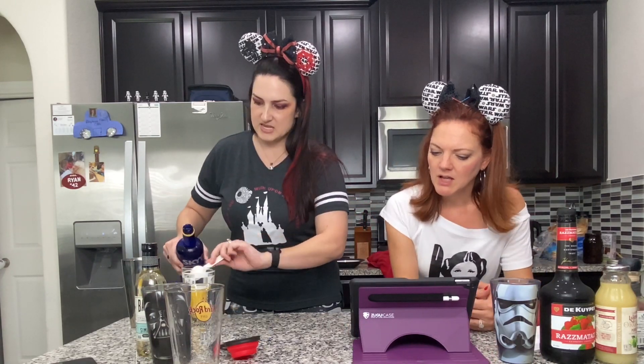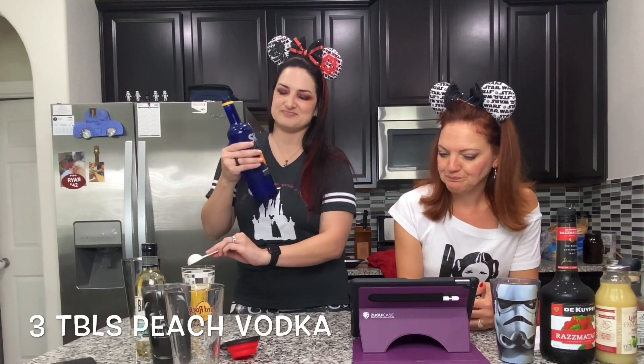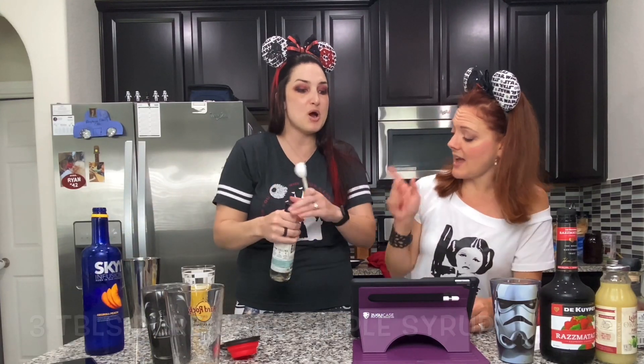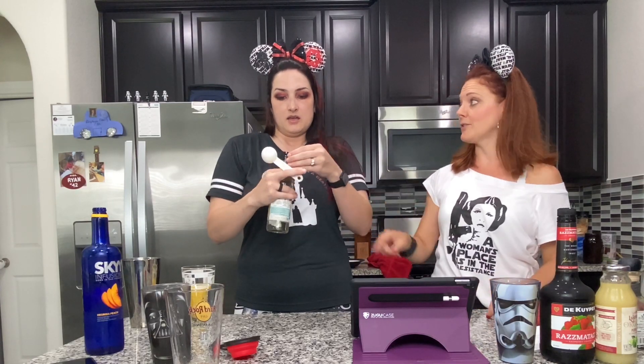Three tablespoons of the peach vodka — it says a specific brand but we used peach vodka. Three tablespoons of pure cane sugar — it says Monin brand but this one doesn't have any artificial fillers or bad stuff in it.